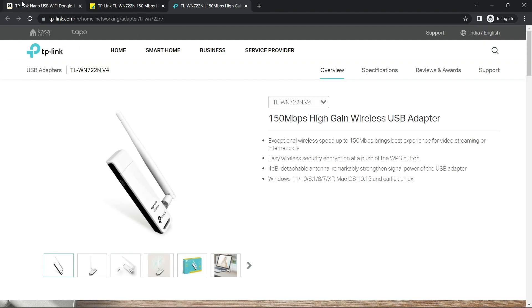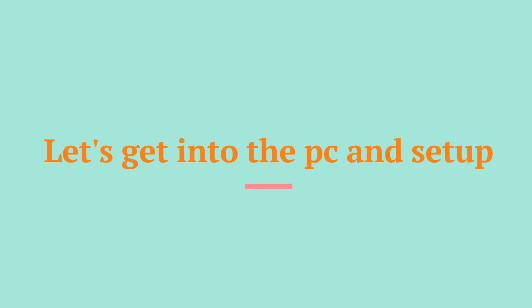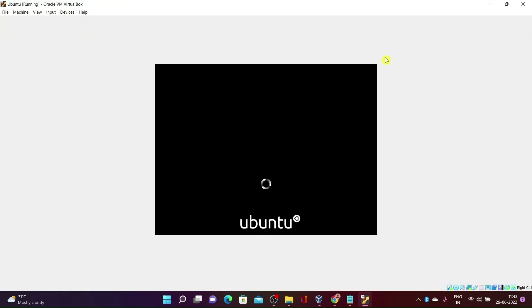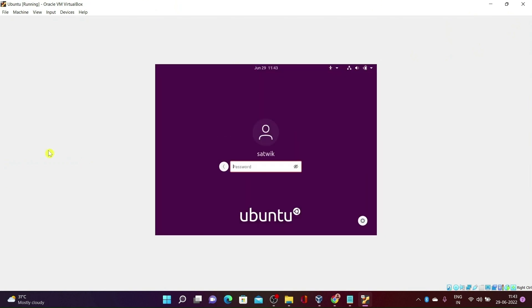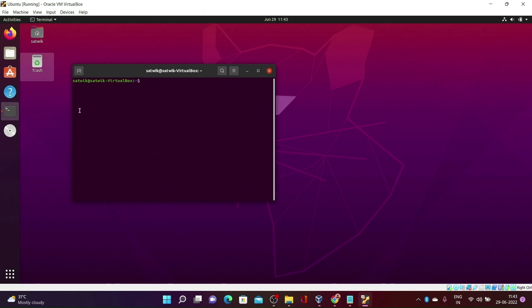Let's see how to install the required drivers in Linux to enable monitor mode. To install the drivers, open your Linux system and then open your terminal.